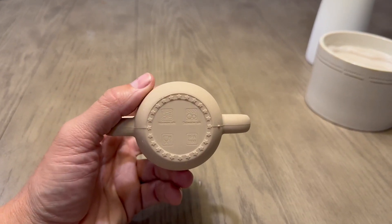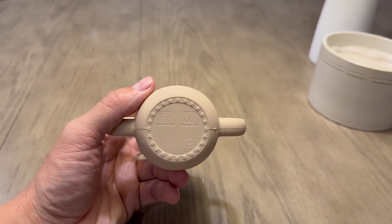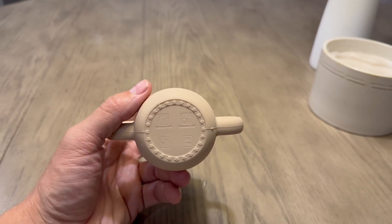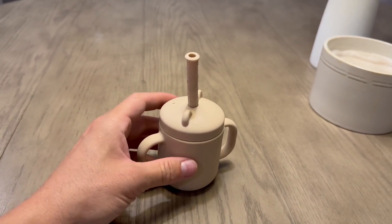Also on the bottom, as you can see right here, it's dishwasher safe, which is super important because I don't want to hand wash stuff. It is microwavable safe and BPA free, which is awesome because I don't want to have any problems dealing with plastic.